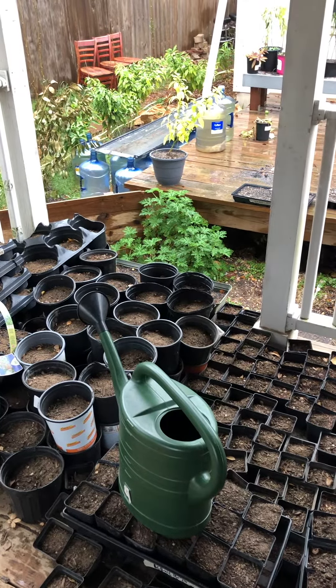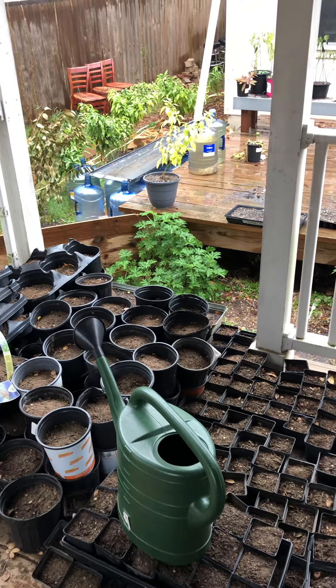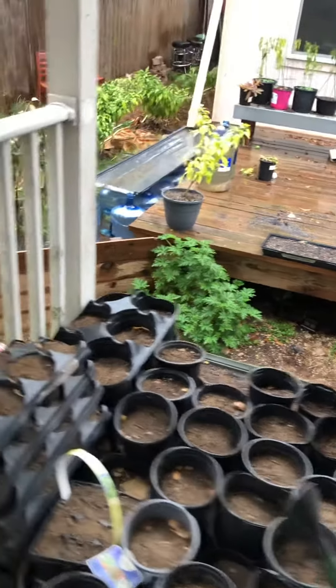Hey family, I wanted to show you some things here in the garden. It's not always about getting your hands in the dirt, although I wish it was. Sometimes when it's raining, it's about rain or water capture.